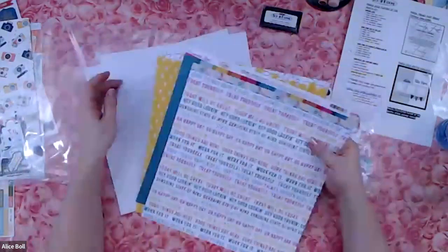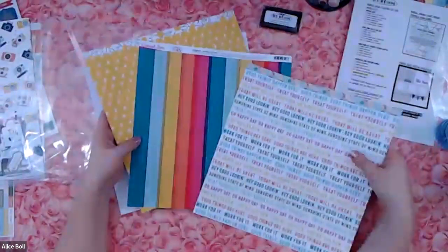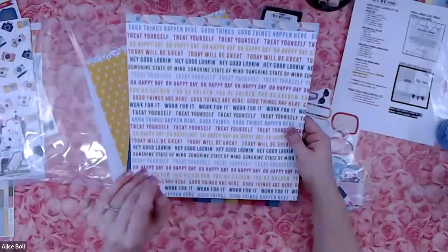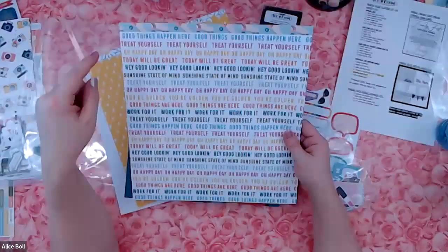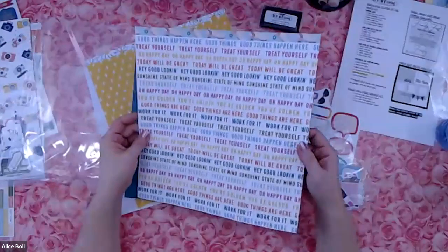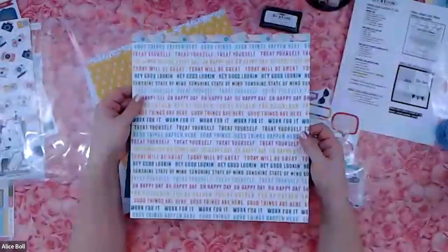Two sheets of cardstock, and it says there are three sheets here. Already you can see a rainbow — you guys know I'm going to be obsessed with it. Look at this rainbow word paper: it says 'treat yourself,' 'oh happy day,' 'today will be great,' 'hey good looking,' 'sunshine state of mind,' 'treat yourself' — and it repeats. Really cute. And then on the backside — oh my gosh!